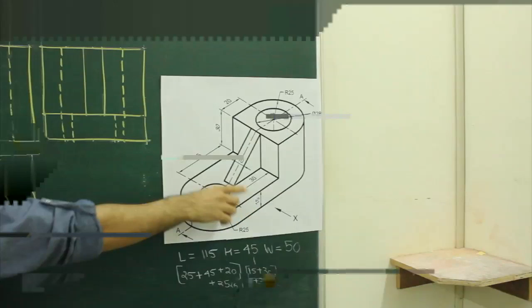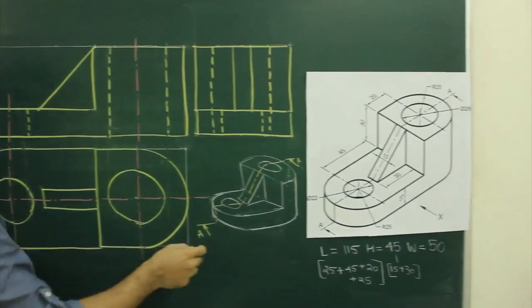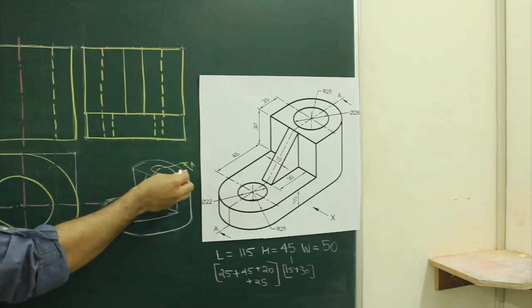Now to draw sectional front view, when you see from the front, they have been cutting along line AA, which is passing through and through. So what we will do, when you cut like this, this portion will go away.